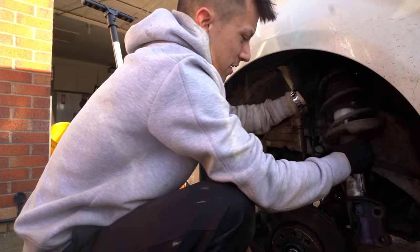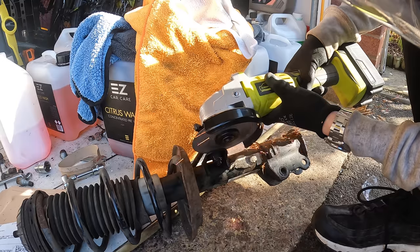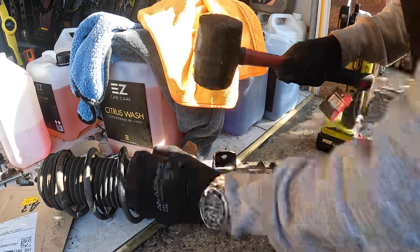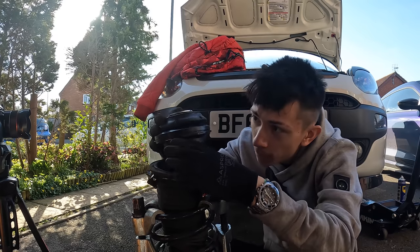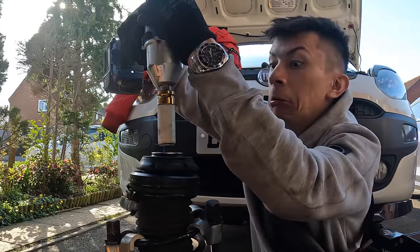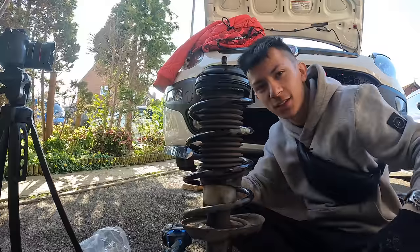A few moments later, we've got the strut all complete. Let's take this out. That is the strut done. We pop the strut on, pop the nut back on, untighten the spring compressors — and there we have a new strut. Lovely.